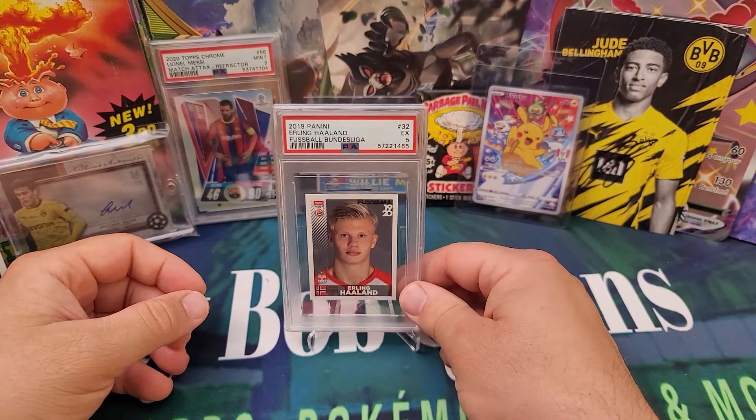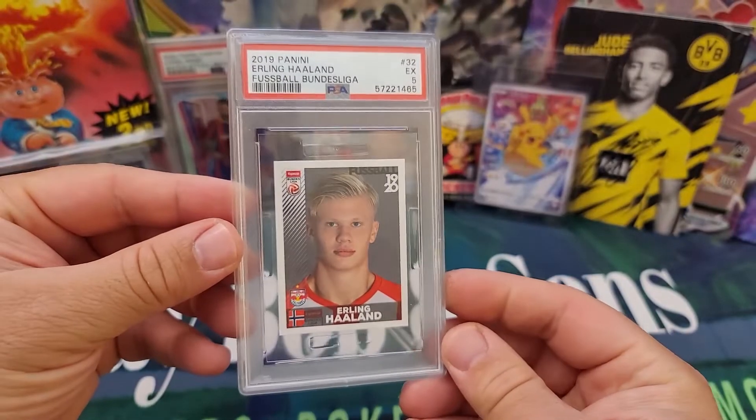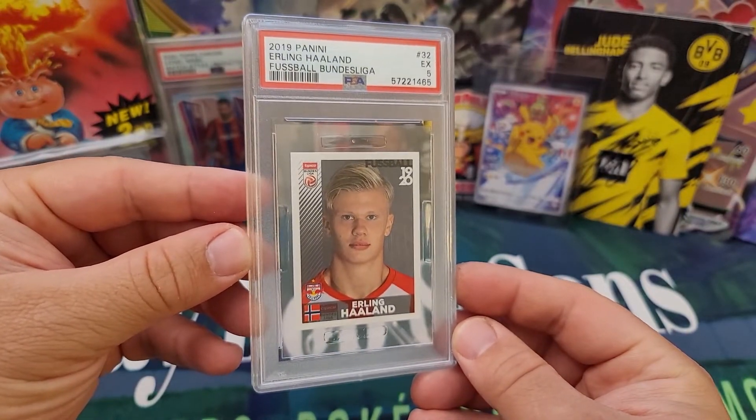Hey everybody, welcome back to the channel. Today on JBob and Sons, I'm going to show you how to extract a soccer sticker out of a PSA slab.